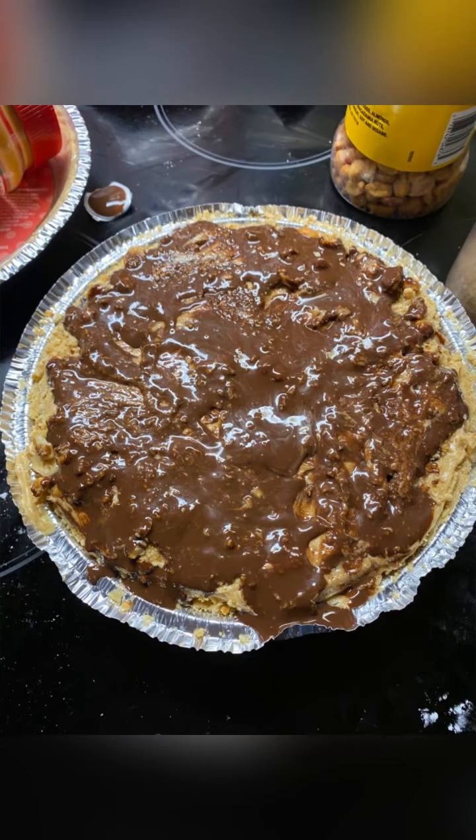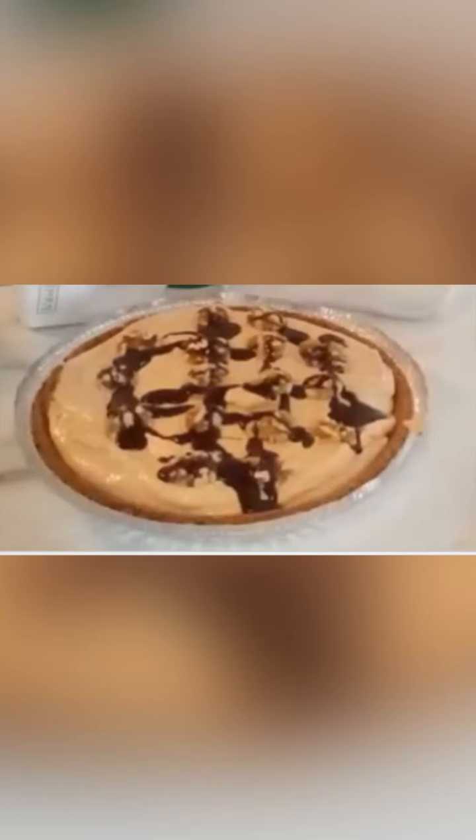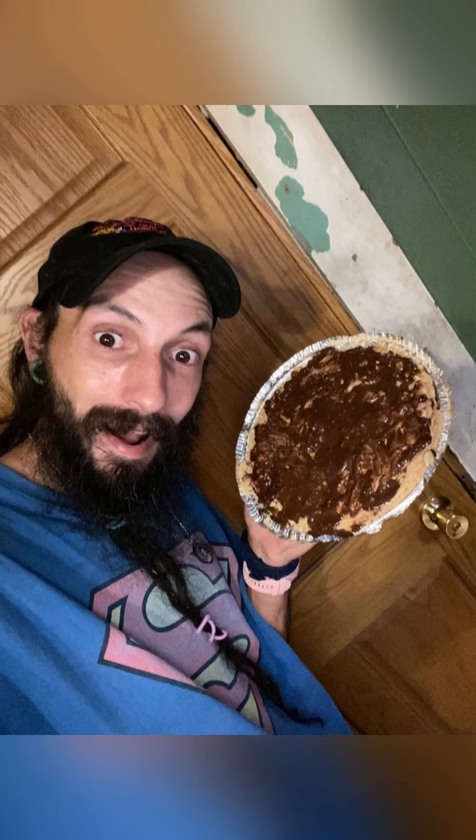Thank you again, Tabitha, for allowing us to do this, and y'all go like, subscribe, and get notified on her channel. This is her original pie. I'm glad YouTubers can get together and have fun and do amazing things — the whole reason I do all of this is to bring joy, happiness, and smiles to the world, and this brought one to my face. Thank you to Tabitha and all of our members who help support this — go check out our membership and go check out Tabitha.